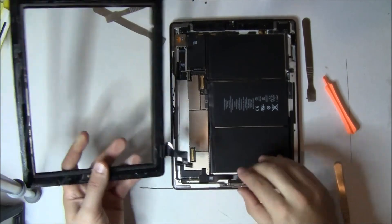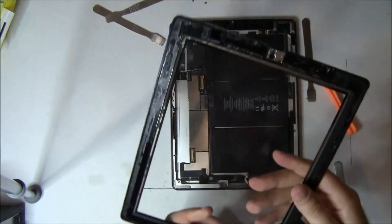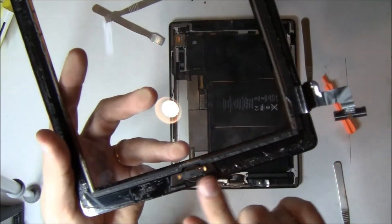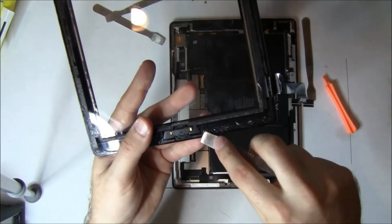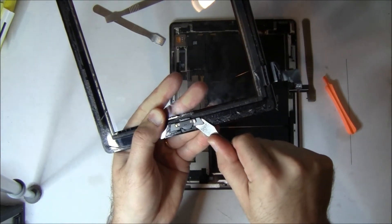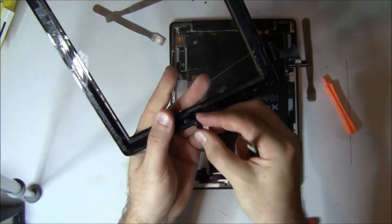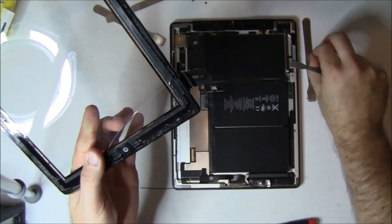Now on this digitizer, depending on how your new digitizer is, you may have to remove the top camera piece. On ours, we only have to remove the bottom piece for the home button. Here's a tip: if yours came with a replacement home button, throw it away and use the stock one because the aftermarket ones don't work nearly as good. They're just held in with an adhesive. You can lift the pry plate off and then pop out the home button as well.